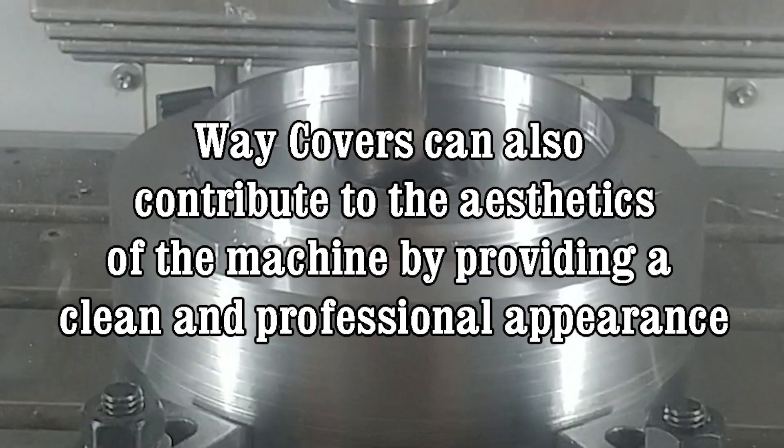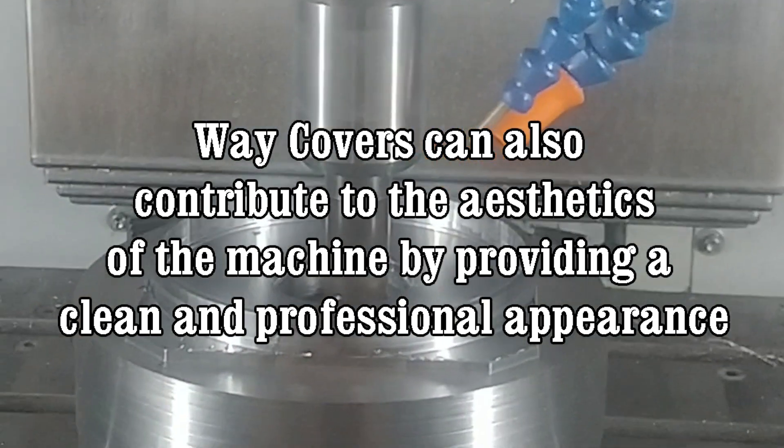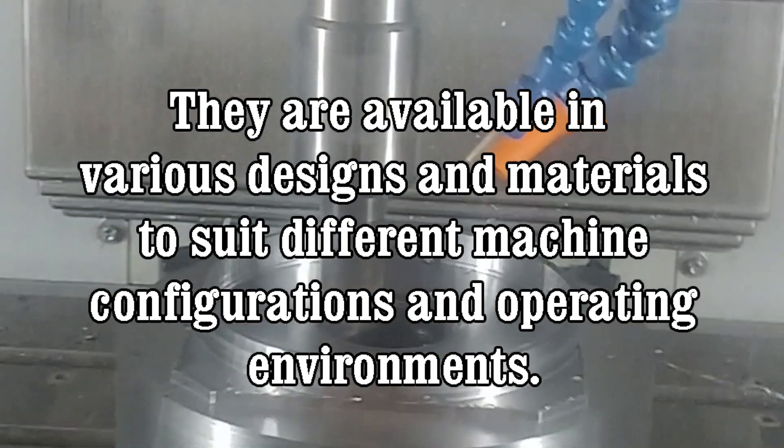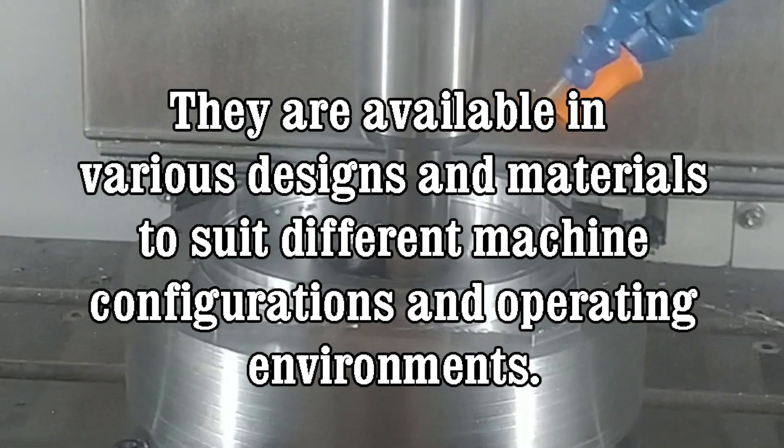Additionally, way covers can also contribute to the aesthetics of the machine by providing a clean and professional appearance. They are available in various designs and materials to suit different machine configurations and operating environments.